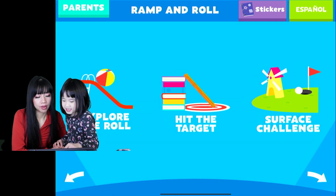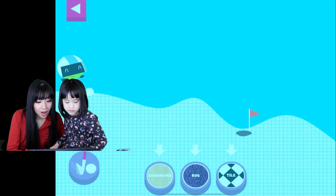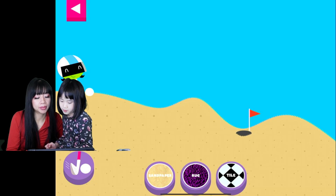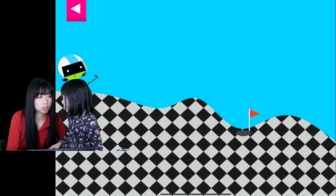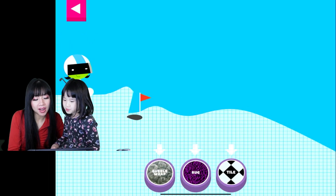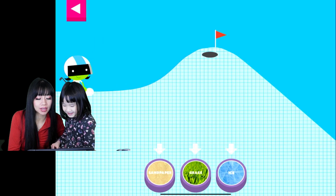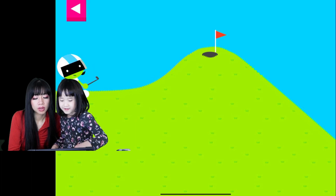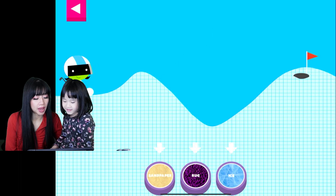What's this? Sandpaper — it's going to be hard. Tile is a little bit easier, just try all of them. Oh, too much — the tile is too smooth. Try rug. Tap the button! We did it! Tap on the surface — bubble. Tap on the surface — grass. That's easy. Oh wait, it has a hill, so you need to be a little bit slippier. Ice! Ice will make it go farther.